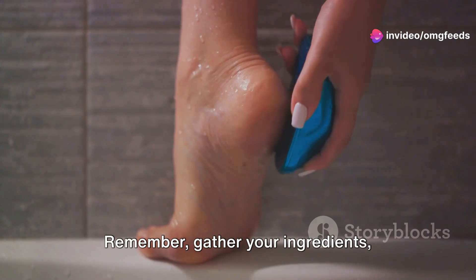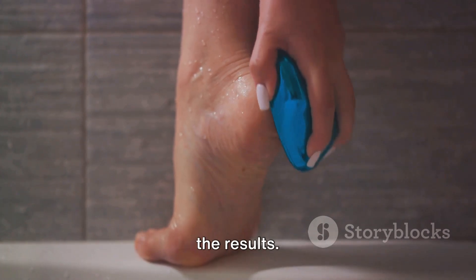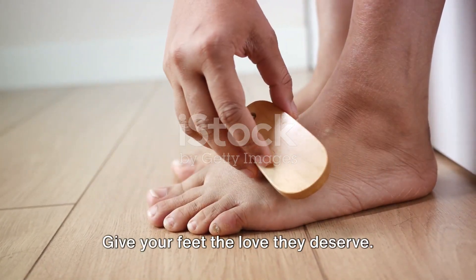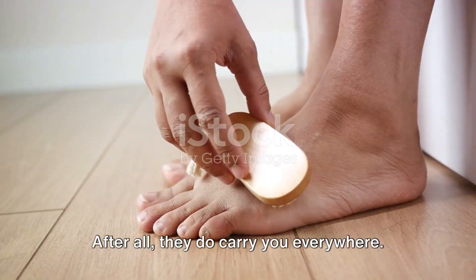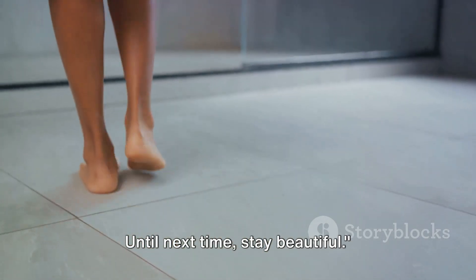Remember: gather your ingredients, prepare the mask, apply, and then marvel at the results. We encourage you to try this DIY foot peel mask. Give your feet the love they deserve. After all, they do carry you everywhere. Until next time, stay beautiful.